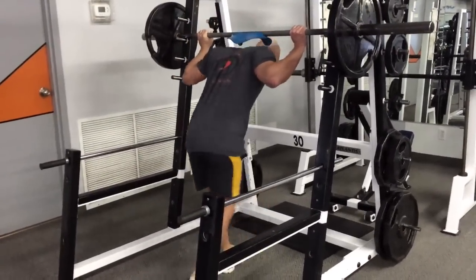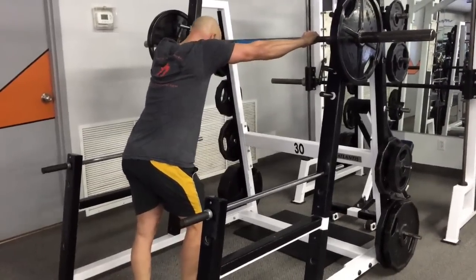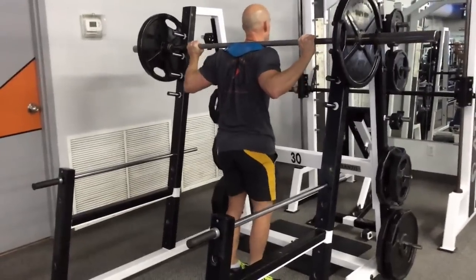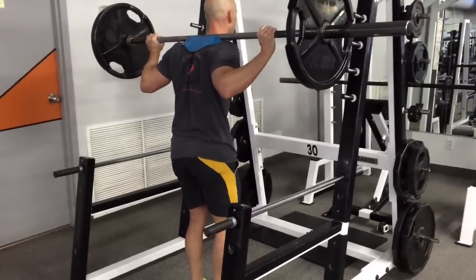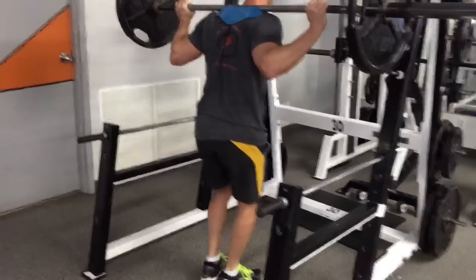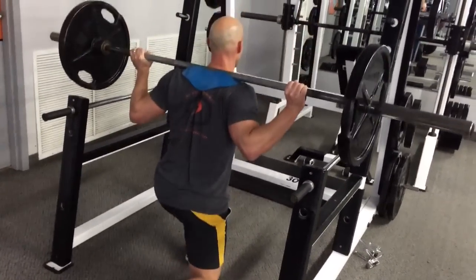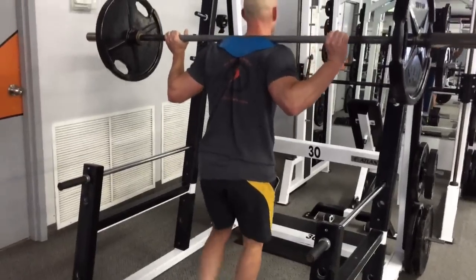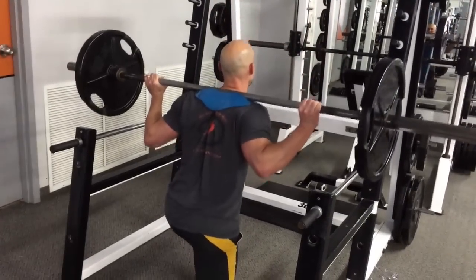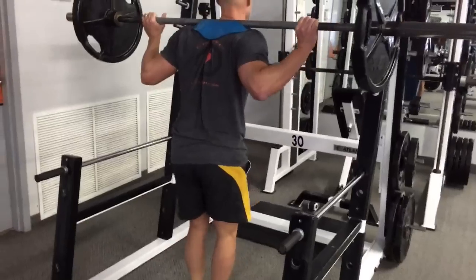Nice and controlled, 8 to 10 reps — sucking some pretty good wind there. After a short rest, do as many more reps per leg as you can. Then rest for 90 seconds and repeat for a total of three sets — really six sets if you're counting the rest-pause portions separately. Great workout; experiencing some fantastic DOMS the day after. Glutes were killing me on this exercise, as were the hamstrings.